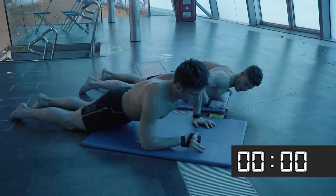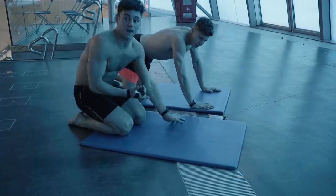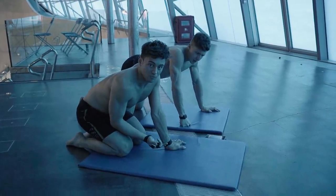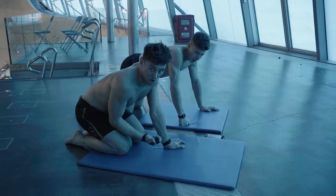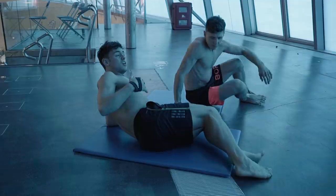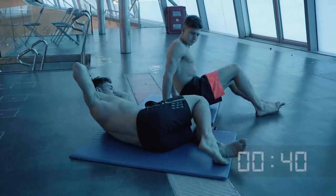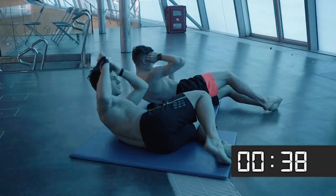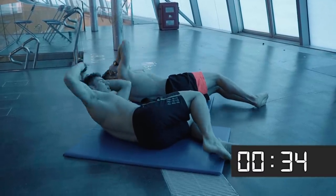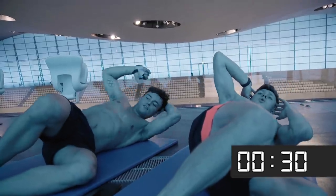Okay, rest! So now we've done a couple of exercises for abs and one for back — now we're gonna go onto our sides and switch halfway through. The first thing we're gonna do is some side crunches, just as simple as a normal sit-up, just come up and crunch. Off we go — 20 seconds on this side and then we'll switch.